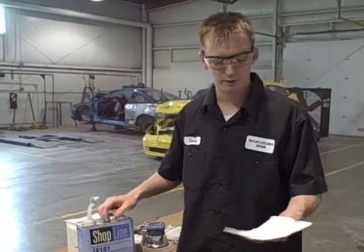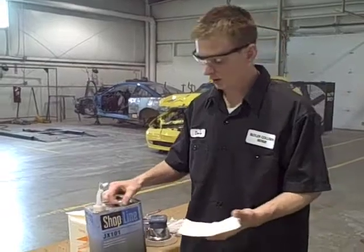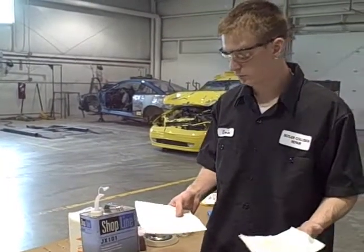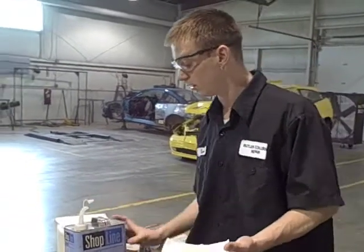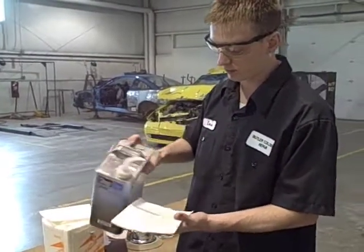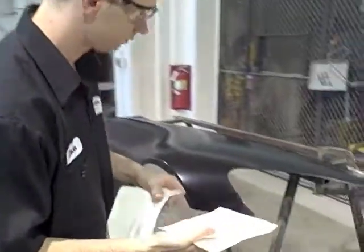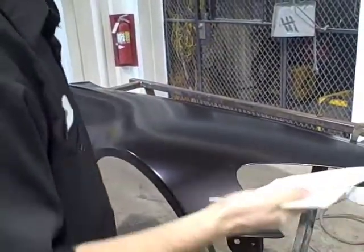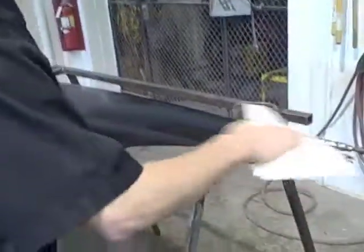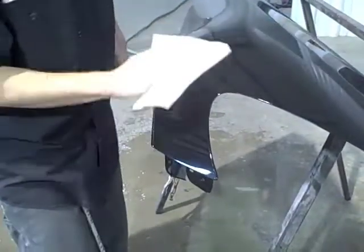Our second step after drying the fender is to use wax and grease remover — in this case, Shop Line wax and grease remover. Make sure you have two separate shop rags: one to apply the wax and grease remover, and one to dry it off. Apply some to a rag and work in small sections at a time. Don't wipe the entire fender and then start drying — you don't want it to dry on its own. Wipe a little at a time and make sure you get the edges too.